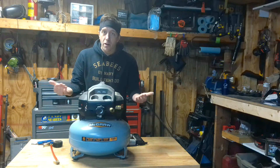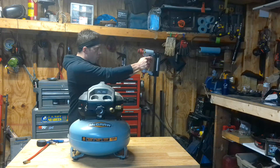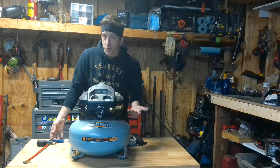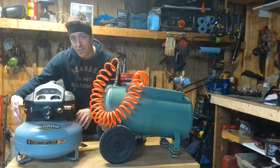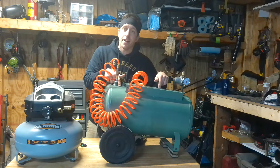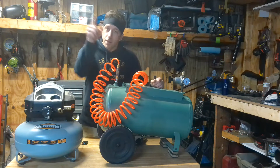So how does this all work? Let's say you have a smaller 6-gallon air compressor like this. These are great for tire inflating or nailing and stapling, but can't really run bigger tools. But if you hook an expansion tank up, that means you have 6 gallons of compressed air in here and another 10 in here. This means you'll be able to run bigger air tools for longer stretches of time.